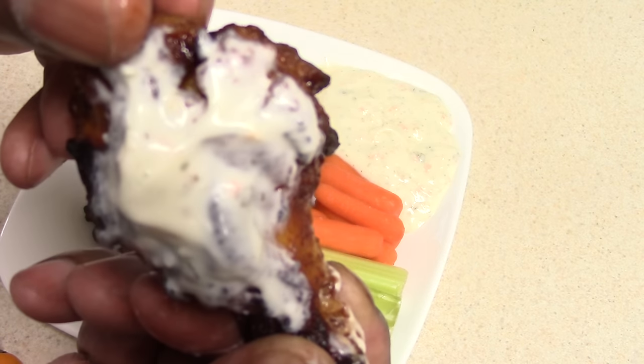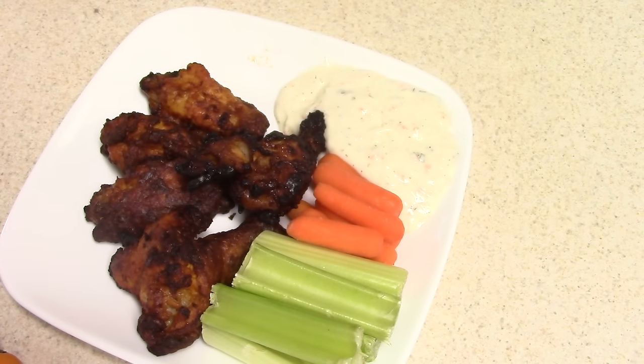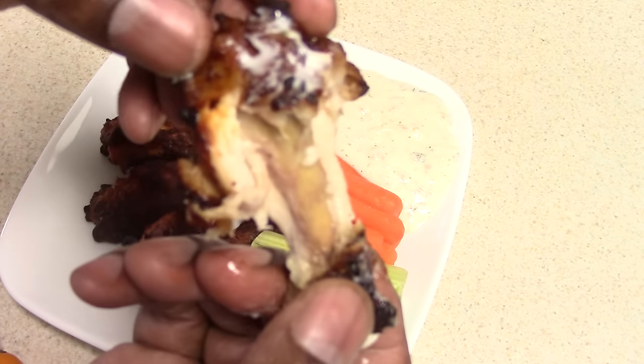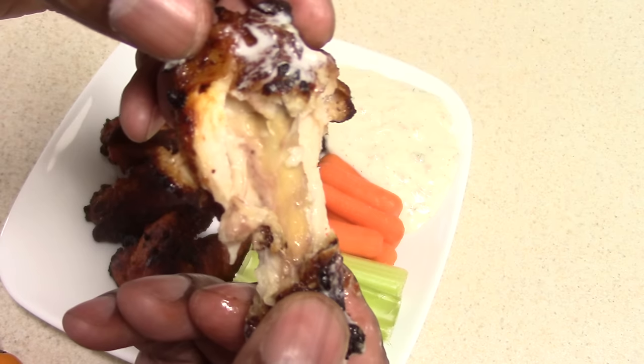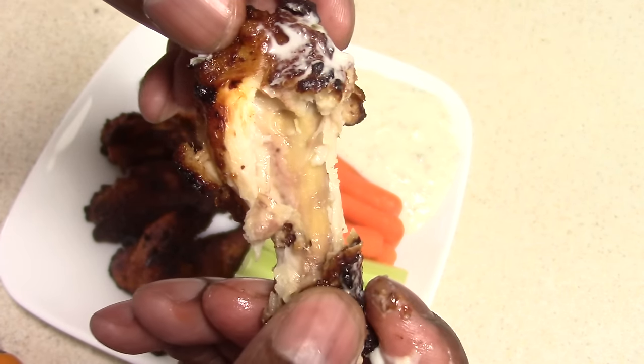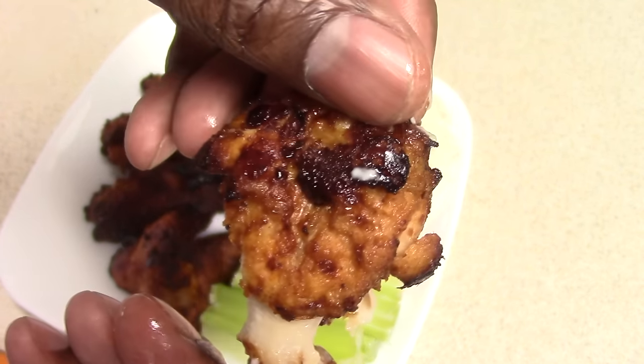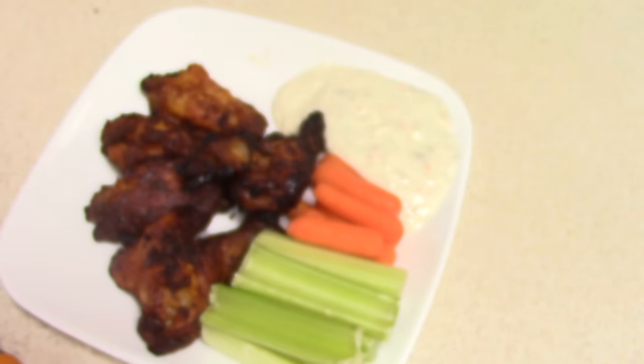12 minutes has passed, so let's see what we've got. Oh yeah! So I'm going to flip these — I could give them a toss but I'll just manually flip them because it's looking good, and we'll get them back in there.